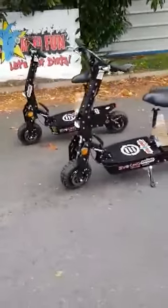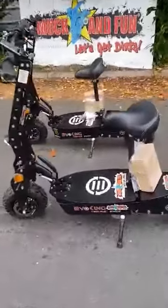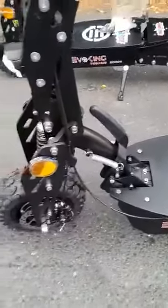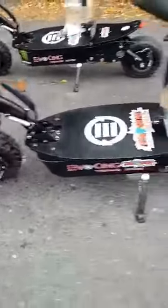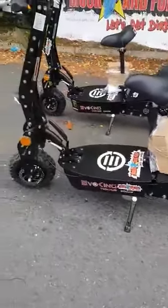Expect 60 kilometers an hour plus. The seat comes off, and the scooter folds with one press of a lever. You've got twin hubs driving the front and the back, and you can switch from one to two wheel drive — just like a quad, really.